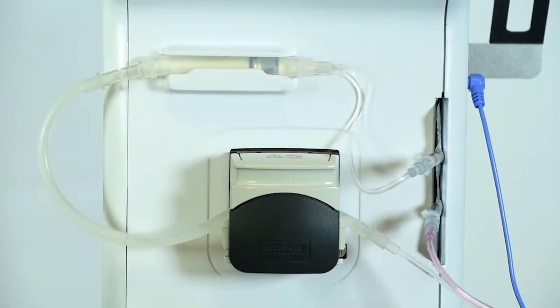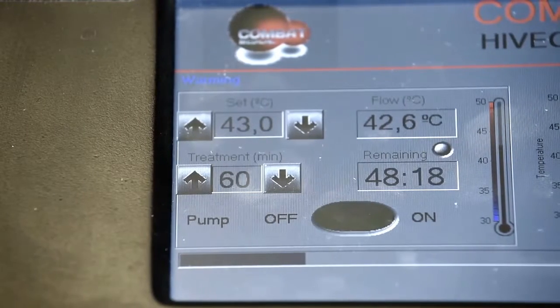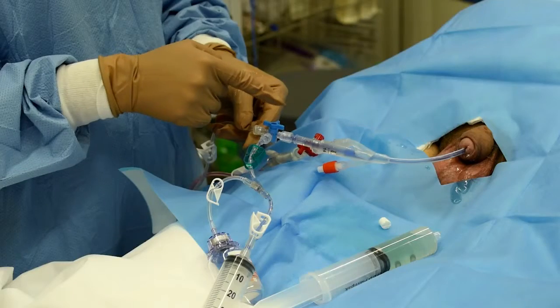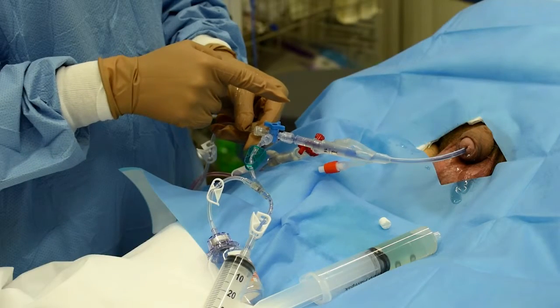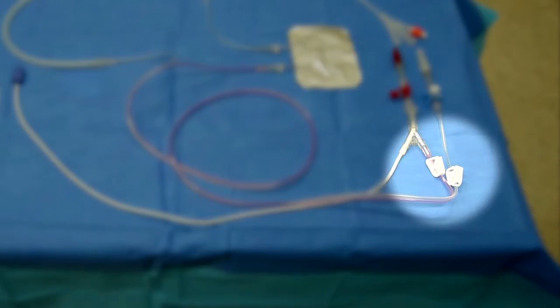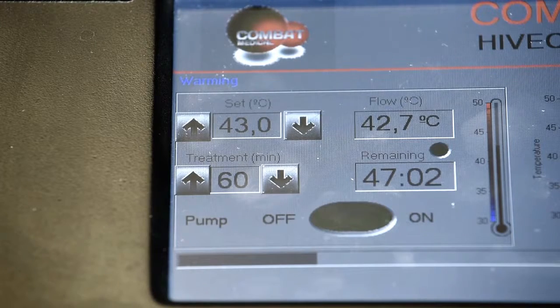If the pressure sensor detects high pressure due to an obstruction in the line, it will activate the alarm, the pump will be stopped and the power to the heating plates will be cut. If this occurs, check both stopcocks are in the correct positions and that the inline clamps are open. Check the pump cover for kinks or blockages causing an obstruction in the tubing lines. Once the obstruction is identified and removed and the pressure decreased, the system will restart.